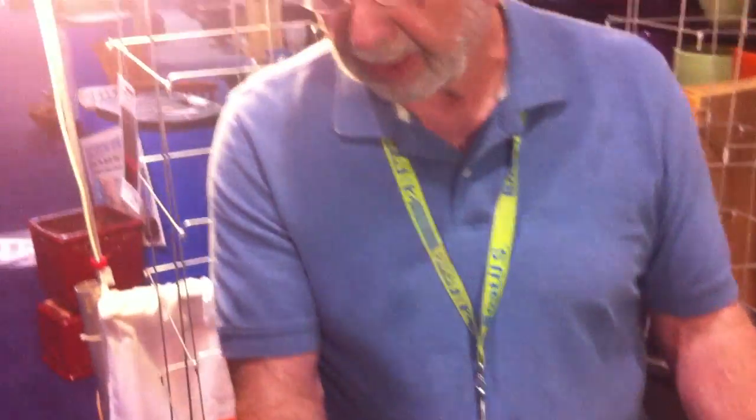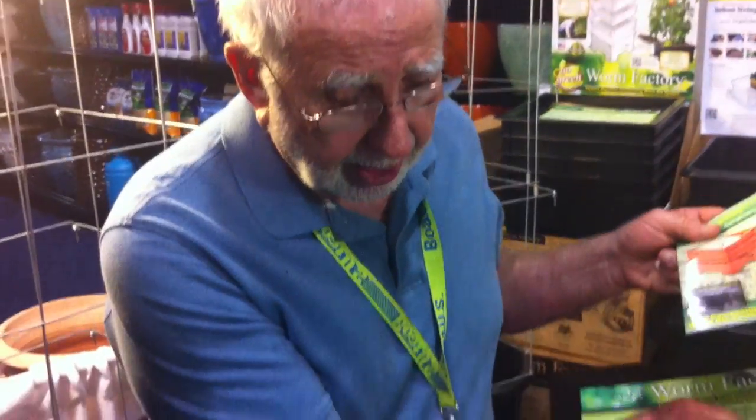I brought one home for my wife and she was a skeptic. I said we're going to keep them in the house in the wintertime and she had a conniption. Today, however, she has several in the house and makes compost all winter long when you can't do it outside. The best part is she can put kitchen scraps in every single day, whereas outside composters require certain cycles. The only problem is when we travel — we're so used to putting all our recyclable materials in. I saved a huge bag to take home on the airplane and the maid threw it out!